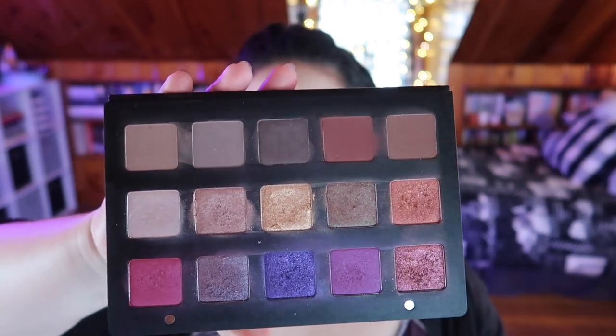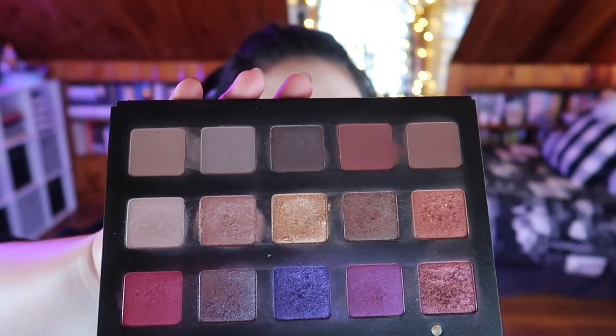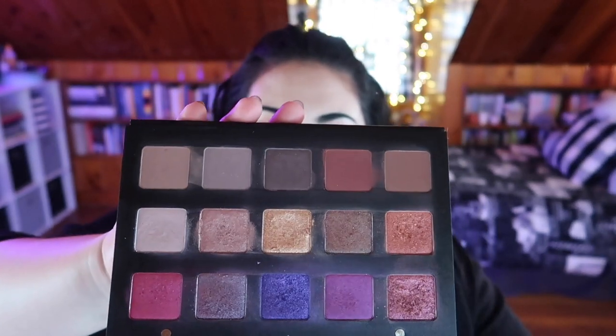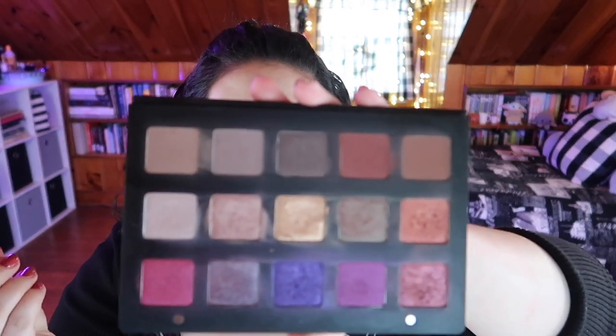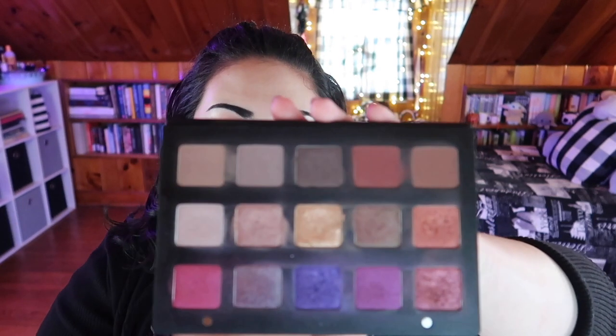Everything else I put in the middle row. I was thinking about how I wanted this arranged for a year-long project pan, and this is just what made the most sense to me. To be honest, this is my least used Natasha palette. We do have a couple of random warm-toned pops in here, but overall this is going to be a cool-toned palette.